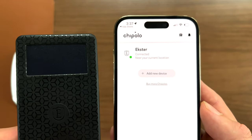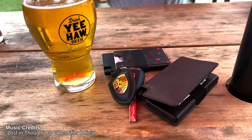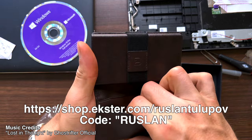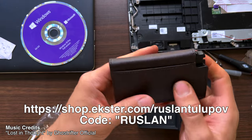If you're not fully ready to commit to a slimmed wallet, they also offer the Exter tracker card so you can add tracking to your wallet without changing how you use it. Use the code RUSLAN at checkout for an additional discount at Exter's site linked below in the description. Thanks for watching and I hope you have a terrific day!